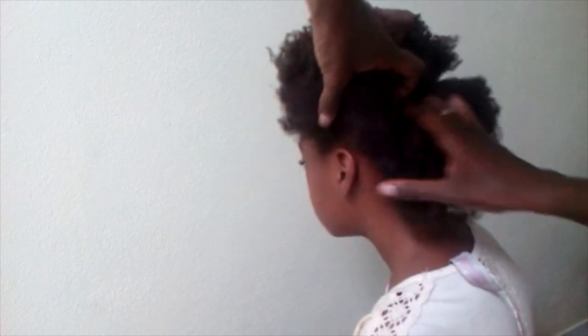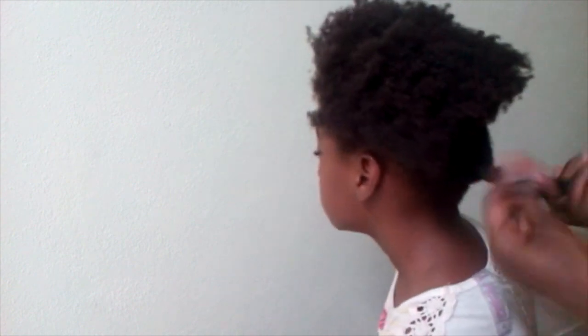I also used a little bit of a hair lotion, which I forgot to show in the clip, but I didn't put a whole lot.